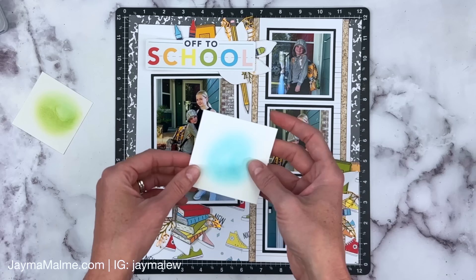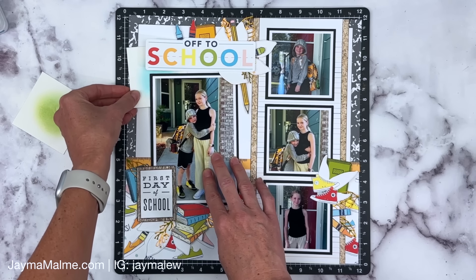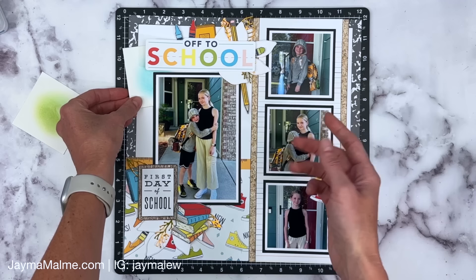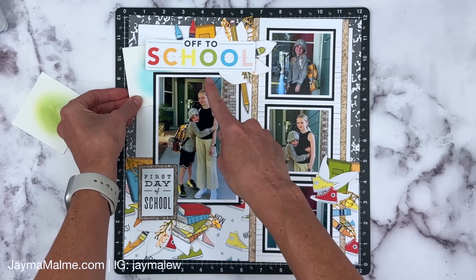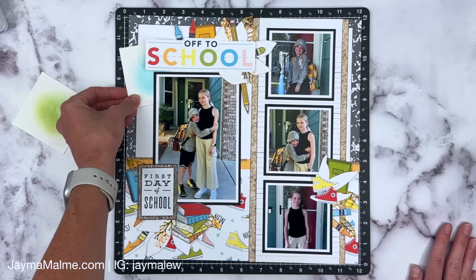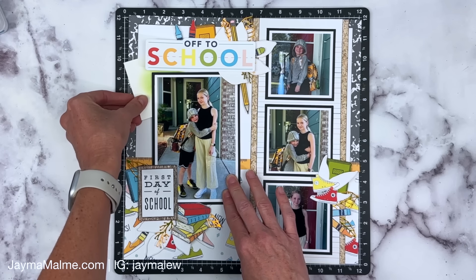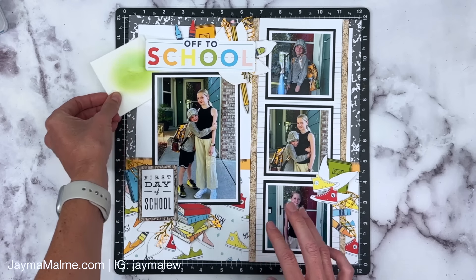We've also got Sundance, which is the same yellowy-orange — that's okay, I don't love it. Then we've got Capri, which is the blue. I do like it, but remember we talked about how using too much blue could bring out the background of the house instead of the subjects — and I do think it brings out the house a little bit. So I really do like the green.